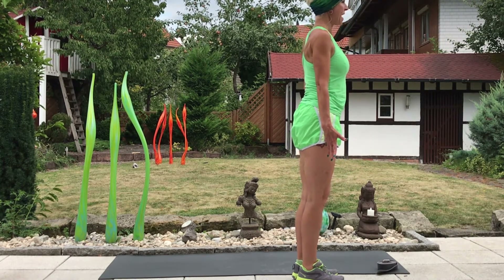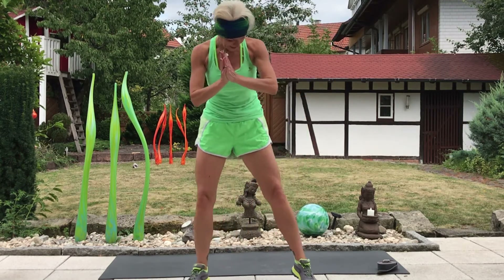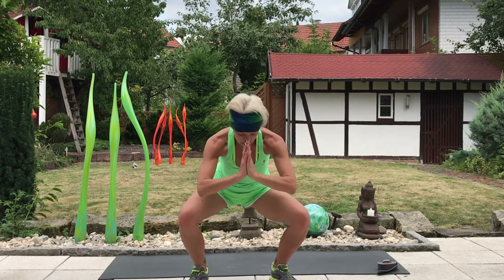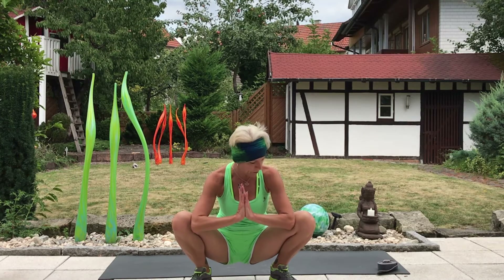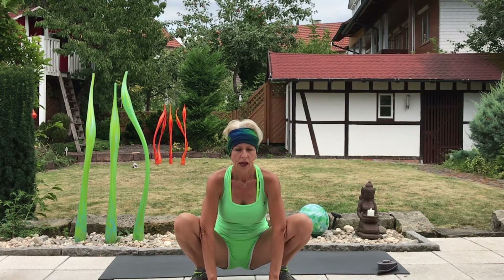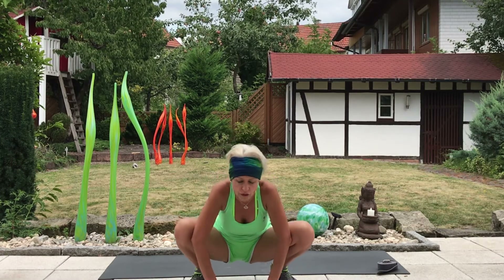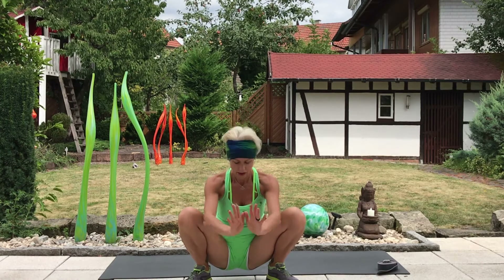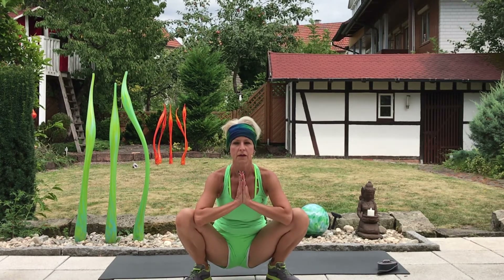The last stretch that we'll do standing is a squat. Bring the feet out with the toes pointing out as opposed to straight forward, and take yourself down to a point that feels appropriate for your body. Maybe rest the forearms on the thighs. If it's available, you can bring the elbows to the inside of the knees. Hands to the chest or hands down are fine too. We'll add a little movement and flow — pushing into the ground, come up, toes point forward, squat, straighten. Last one — squat, straighten.